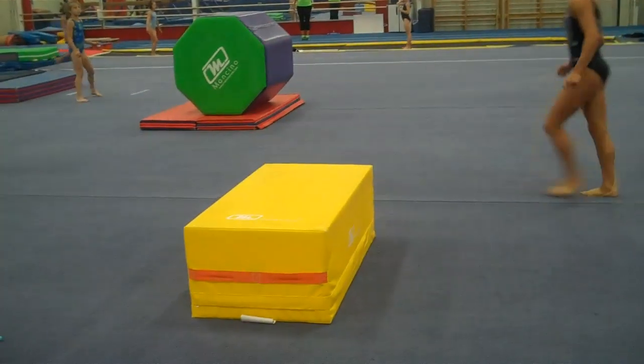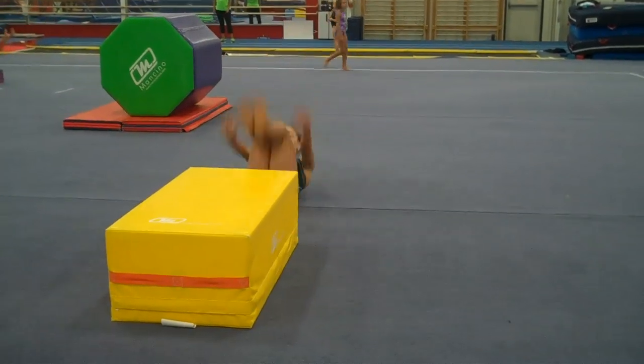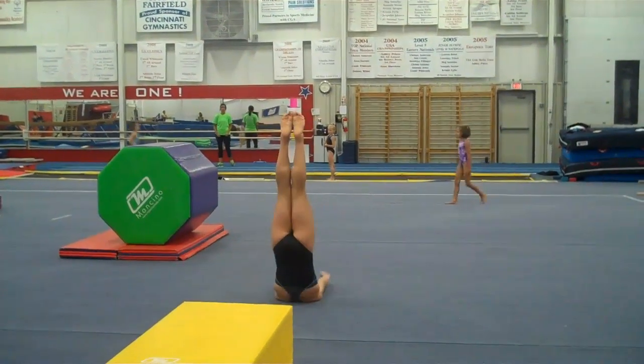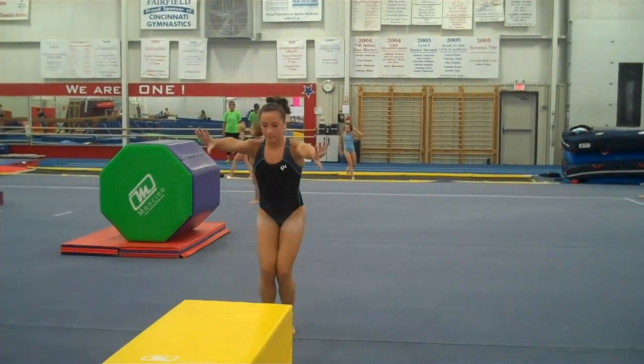Then we go over here and we have roll back — arms go forward, up. Keep the arms in front as you roll forward, so you're using the hamstrings and the core.